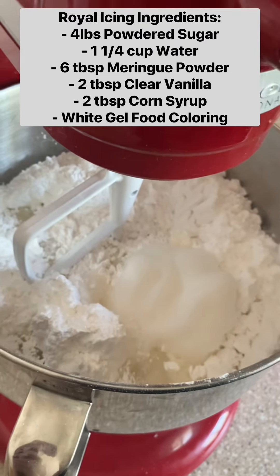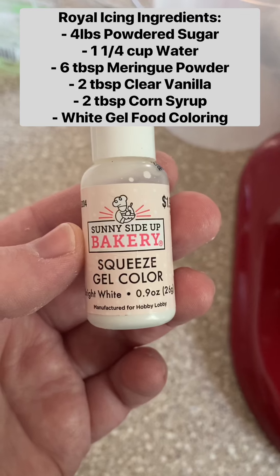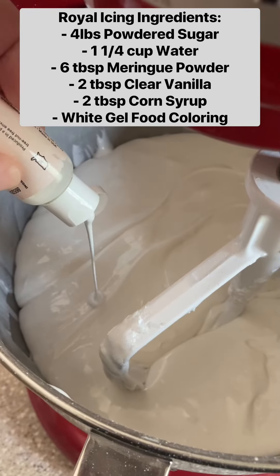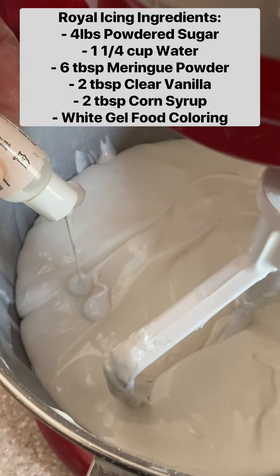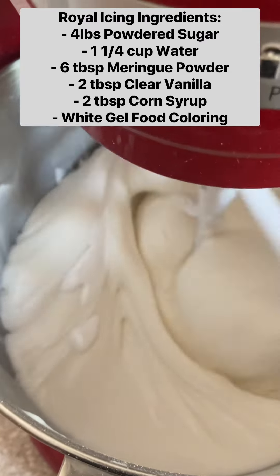From here I mix the icing for a few minutes until it's well incorporated, and then I like to add some white gel food coloring. This is also not totally necessary, but it helps prevent color bleed and makes your icing nice and bright and white rather than more of a translucent color.